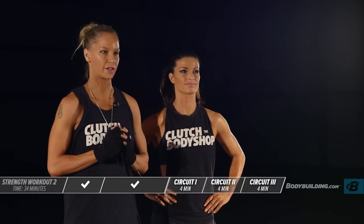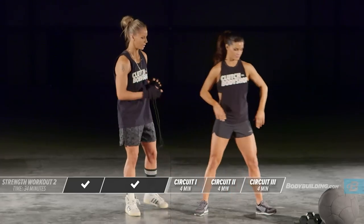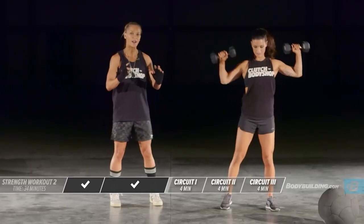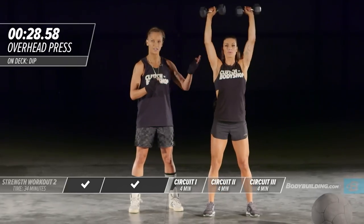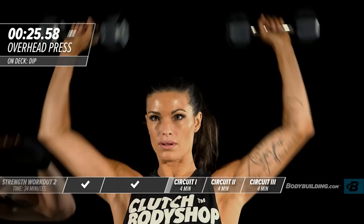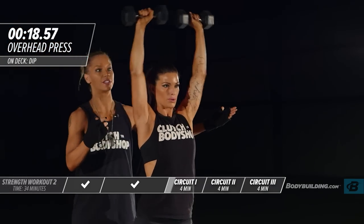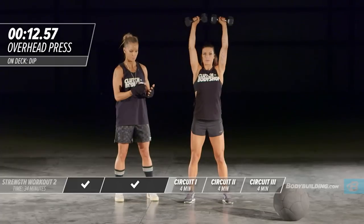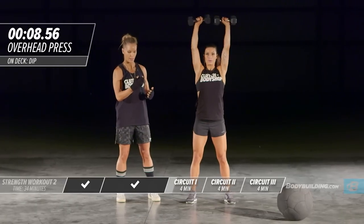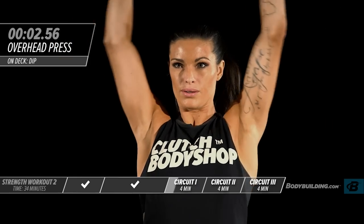Now we're getting into our first strength circuit. It has three exercises, and for each exercise you're performing as many reps as you can during the 30 seconds. Starting with the overhead press — right out of the gate, keep your intensity and energy really high. You should bring your elbows down to 90 degrees and your dumbbells should be parallel to the ground. If you can't maintain proper form, lighten the weight.